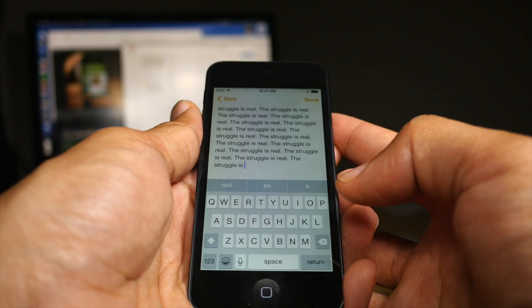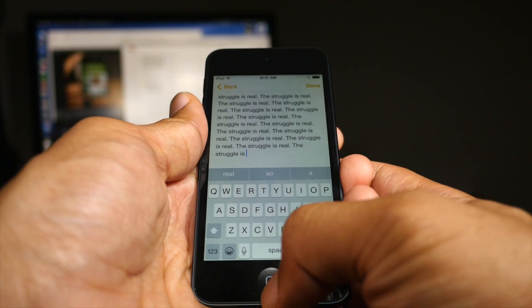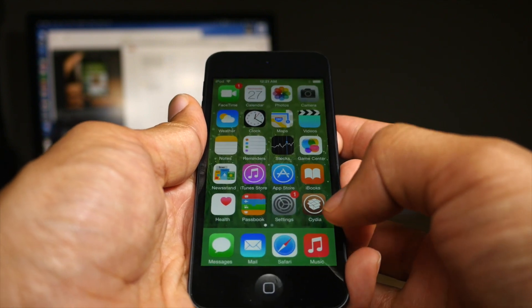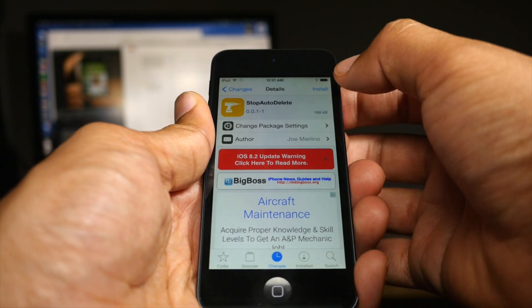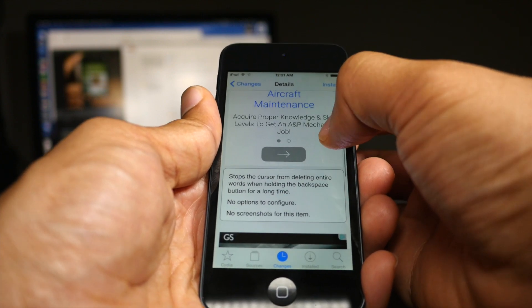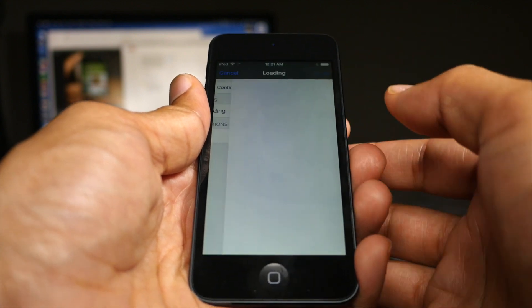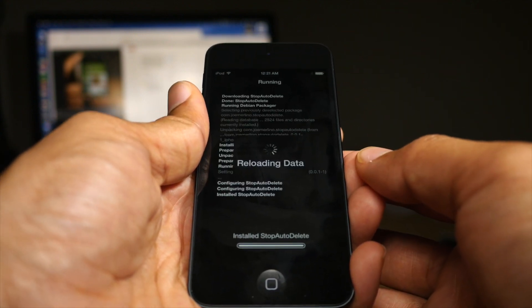It's kind of nice to have that feature because sometimes you actually do want to delete everything, but sometimes you don't. Sometimes you just want to delete things fast, but at the same time keep most of your stuff. That's where Stop Auto Delete comes into play. It stops the cursor from deleting entire words, but still deletes things fast when you hold the delete button.